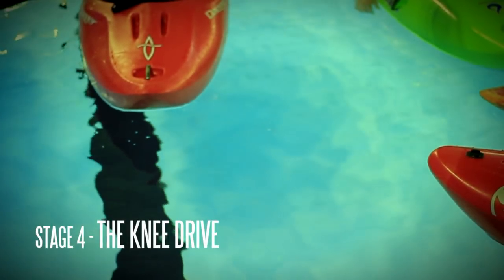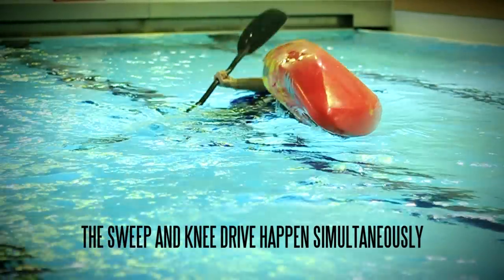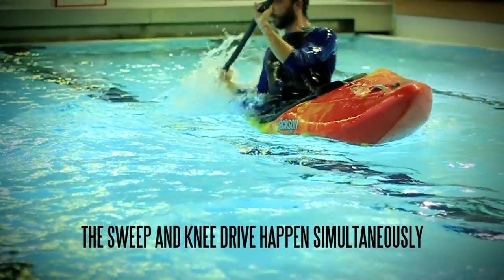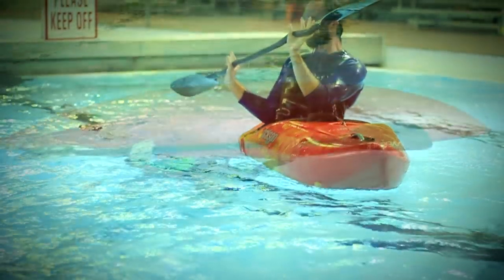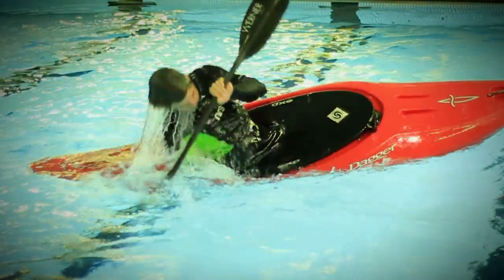The knee drive. We want this to start almost simultaneously with the sweep. The knee drive is where we drive the knee into the thigh brace, essentially starting the rolling motion which is completed with the sweep and continued body rotation.